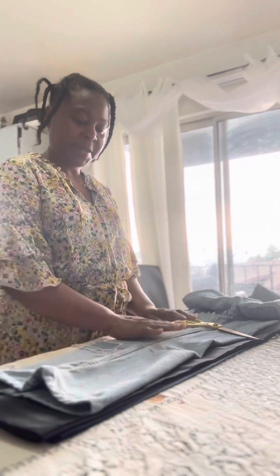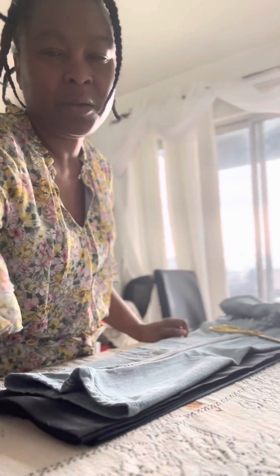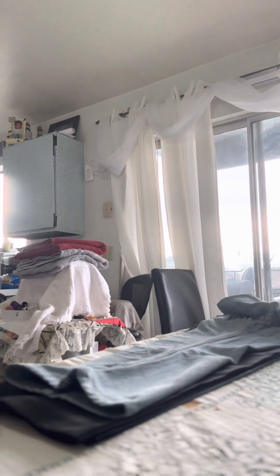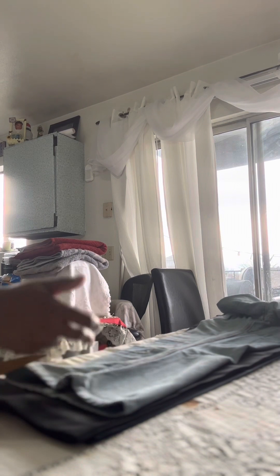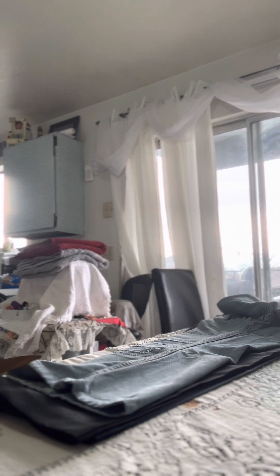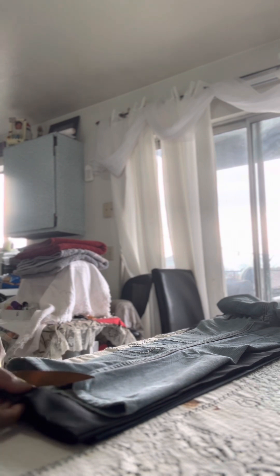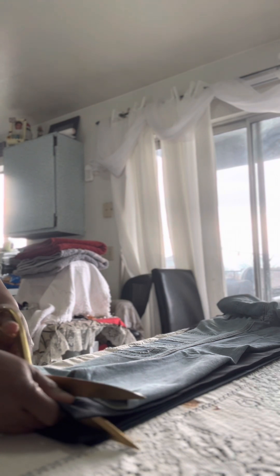I have it all laid out here and now I'm going to cut. Watch my hands, not me. It's supposed to be the length of this pants. So you're not going to cut it right at the edge, because you have to fold it up. I'm going to cut it about an inch away from this pants, because when I fold it up it will become the right length.